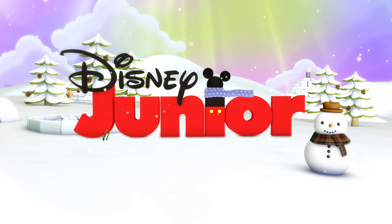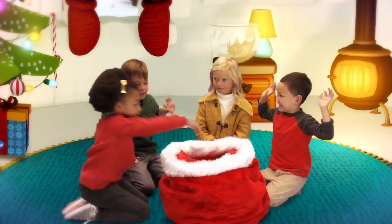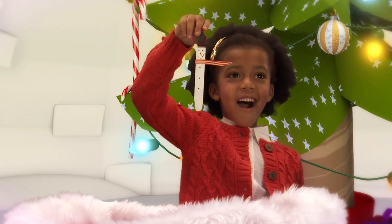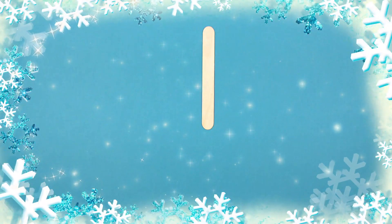Hi everyone! Welcome to the Disney Junior Christmas igloo of surprises! What are we making today? Wow! It's an ice lolly snowman! Let's make it with our four simple steps.